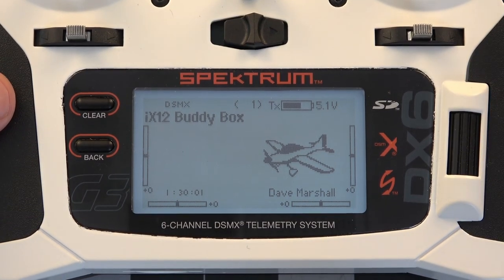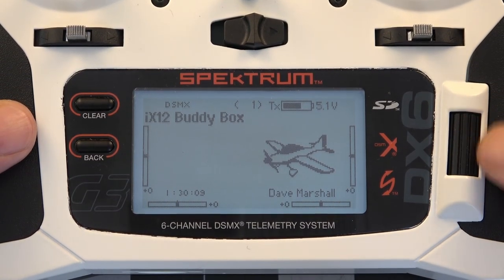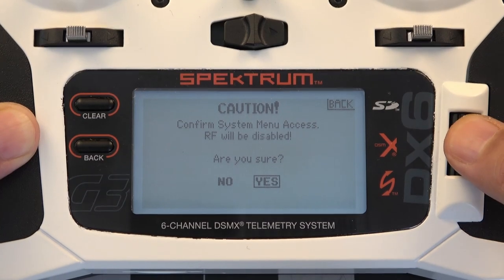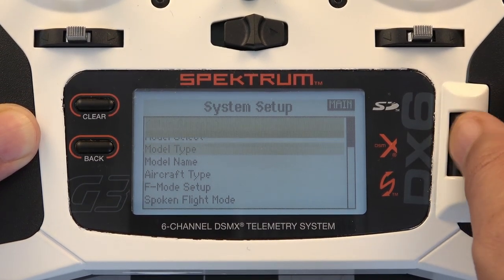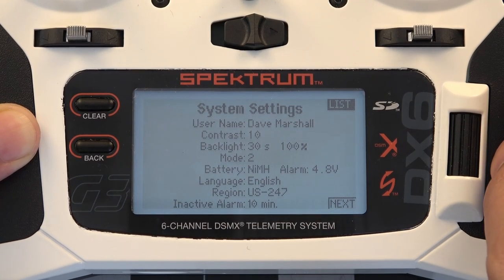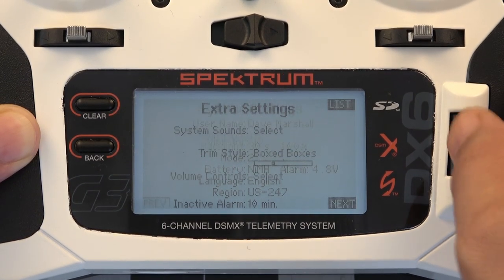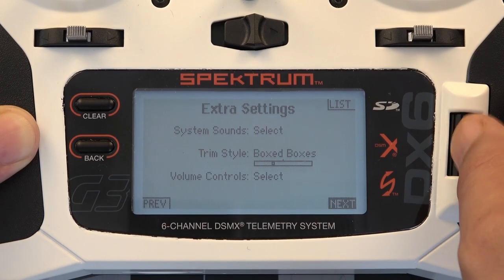The first thing we're going to do is export the serial number data from the DX6 over to the SD card. Press the roller and slide all the way down to System Setup, press the roller again, click yes where it asks if you want the RF module disabled. Now that we're in the System Setup menu go all the way down to System Settings, hit the roller again, and we can see the username, contrast settings, backlighting, etc. Go down to Next, which shows system sounds, trim style, volume controls — go to Next again.